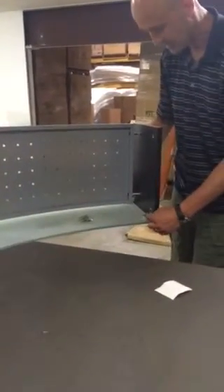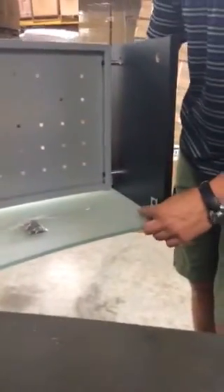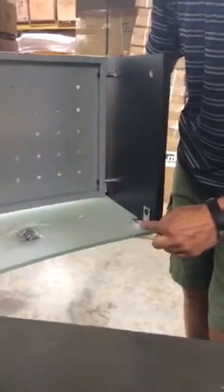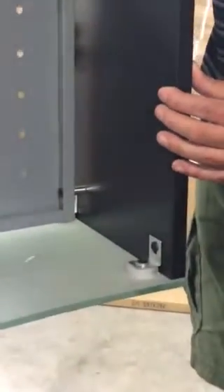You'll start out by attaching brackets and washers — you can adjust the spacing on these. Brackets attach to the pucks on the underside, then your side panel goes on and screws into there, so you get a side panel connected.